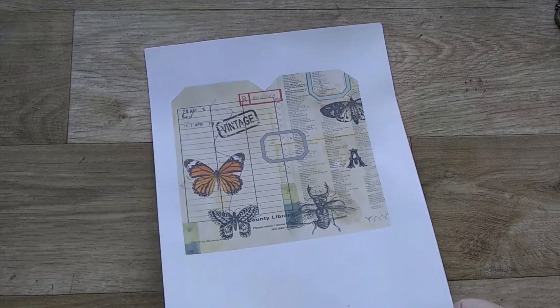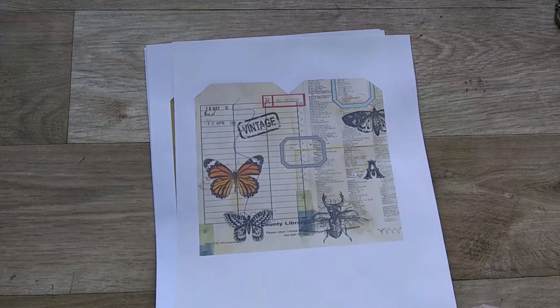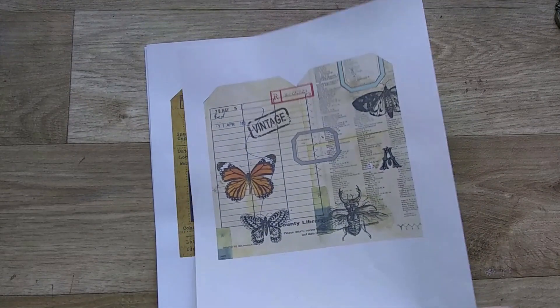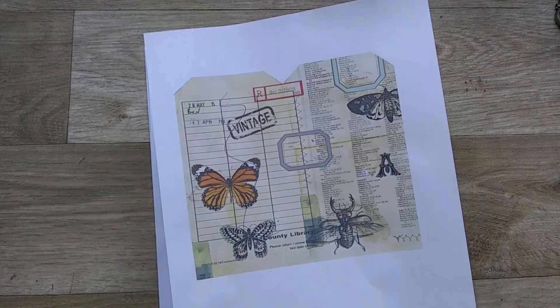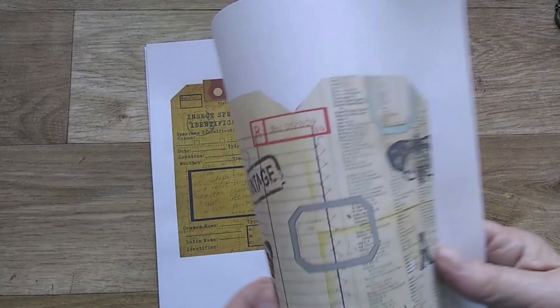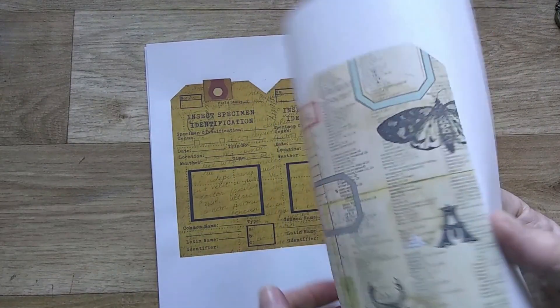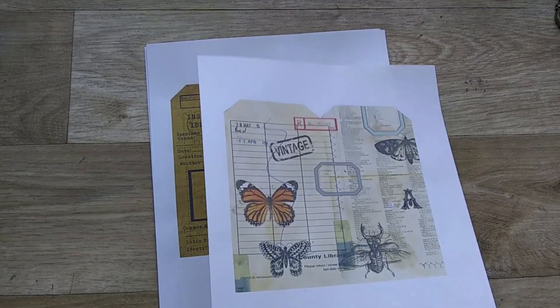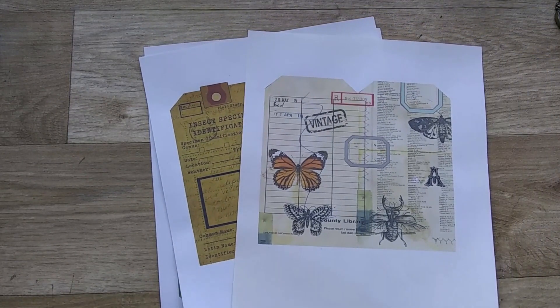I showed you in a previous video the writer's double tag kit. This is a botanical double tag kit, and last time I showed you how I used some thin card and placed it between the tags to make them up, but this time I'm going to use a very much thicker card because I want them a bit more sturdy.